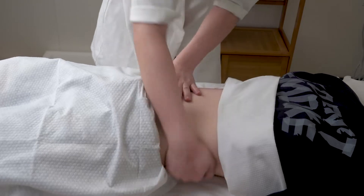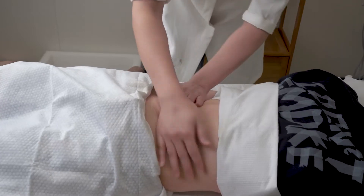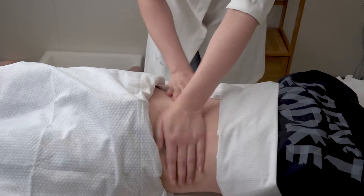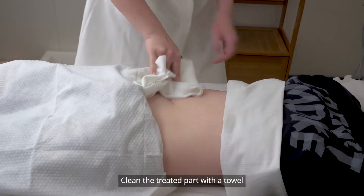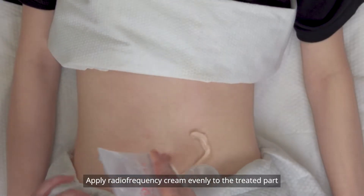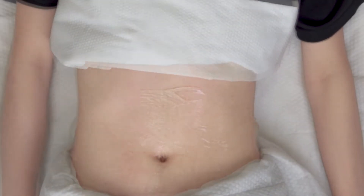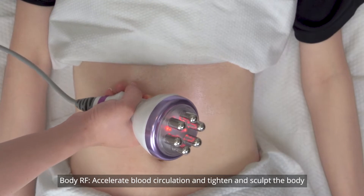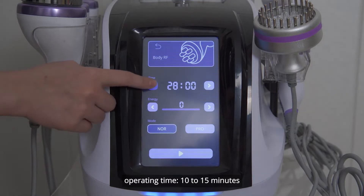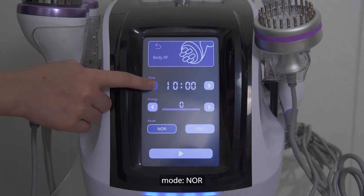Clean the treated part with a towel. Apply radio frequency cream evenly to the back. Body RF — accelerate blood circulation and tighten and sculpt the body parameters. Parameter setting: operating time 10 to 15 minutes, energy level 3 to 7, mode normal.